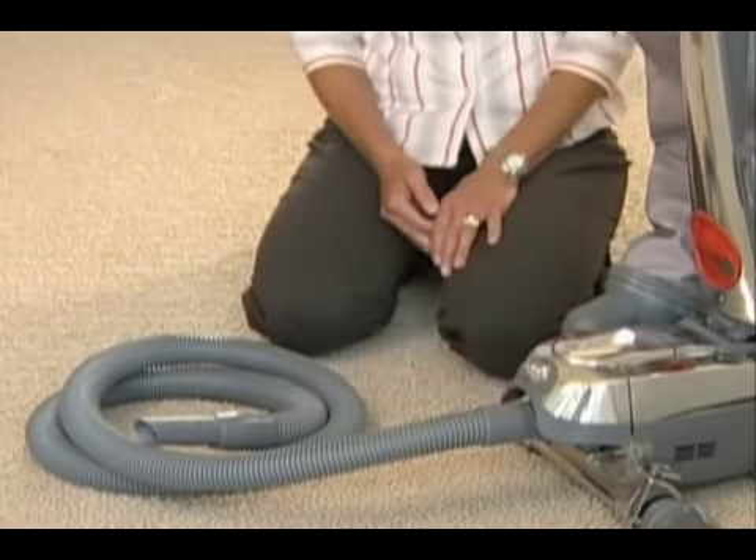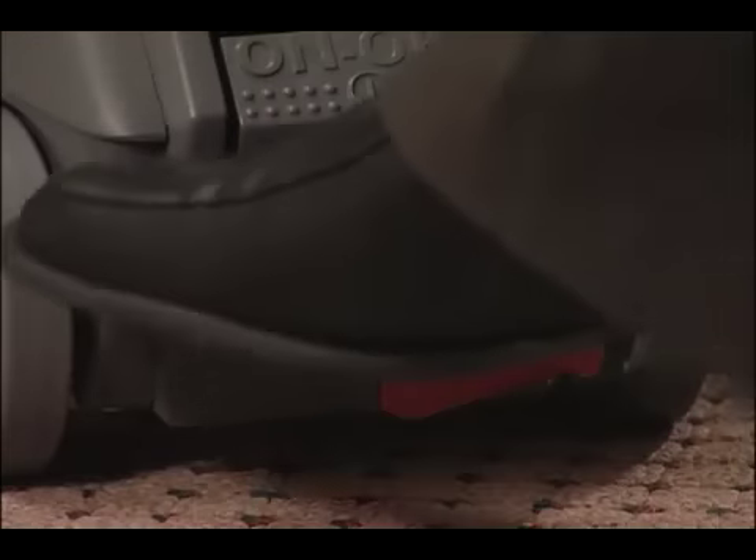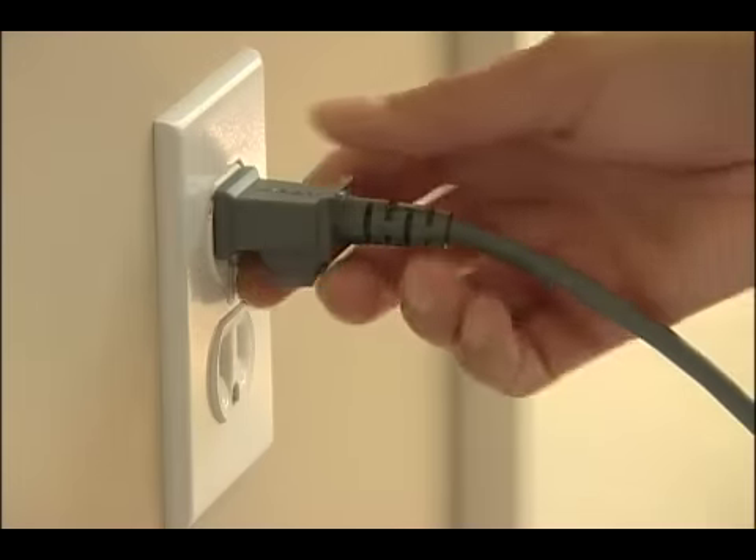To install the attachment hose, raise the nozzle. Place the tech drive in neutral and turn the power off. Unplug the Centria from the wall outlet.